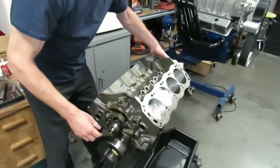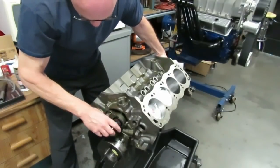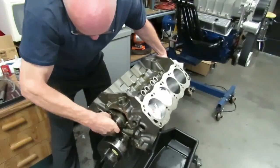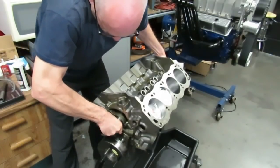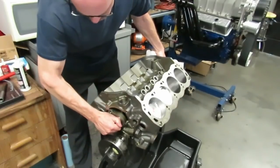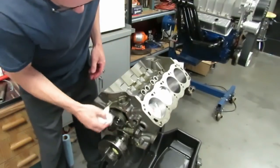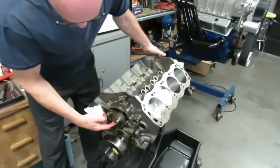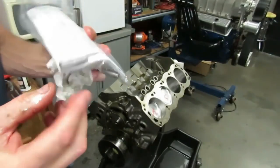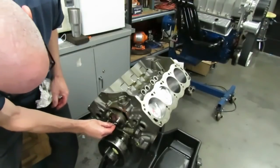I've got the cam plug out of the back so I can grab the back of the cam and get it in. Be careful not to nick any bearings with your gear. Slide the cam right in — you should be able to turn the cam by hand, and it should not bind up. There's also a dowel that goes with it; there are a couple of different link dowels depending on what kind of fuel pump eccentric you're using, and that just slides right into the hole.